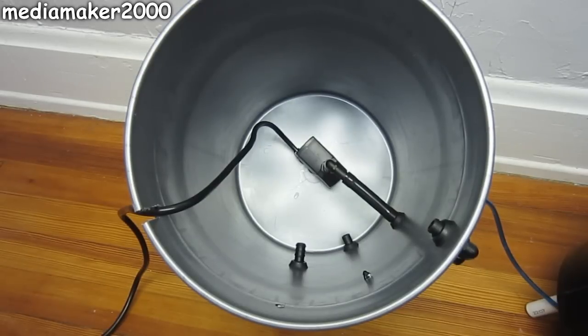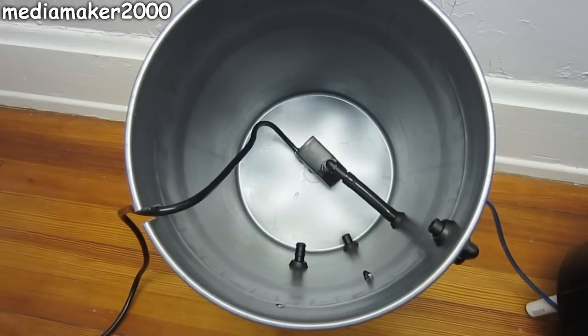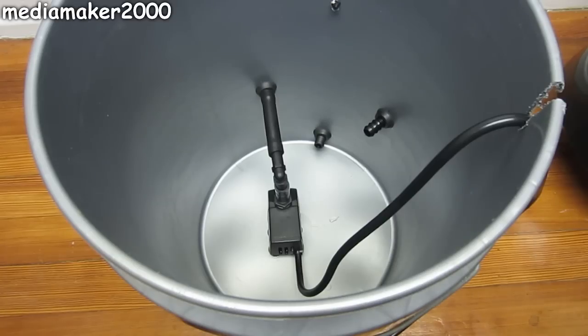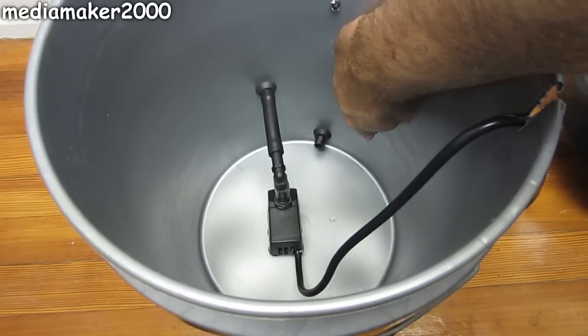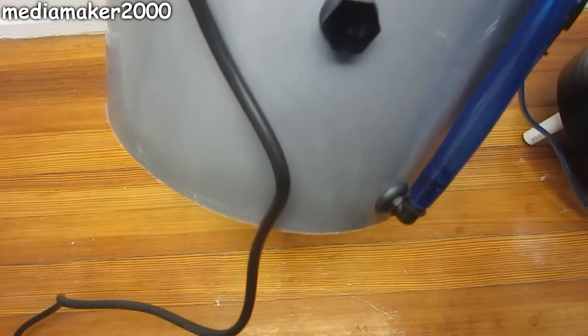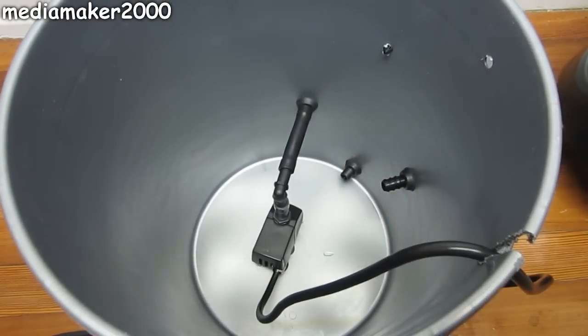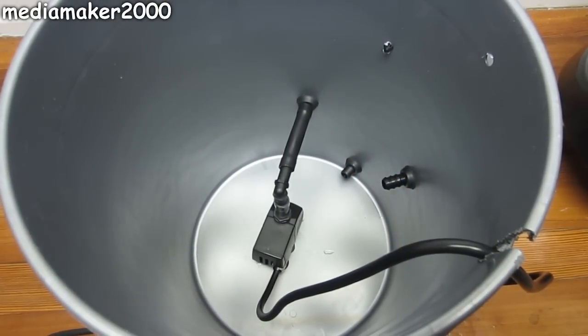This is the inside view of the reservoir of the system. In the bottom, you see a 100-gallon-per-hour pump and the various connections I've set up for the system. Here I'll explain the different connections to the reservoir section. This right here is just a plug — I had drilled a hole directly underneath where my quarter-inch hole is for my airline to go in, so I couldn't use that location for my pump outlet, so I plugged it.